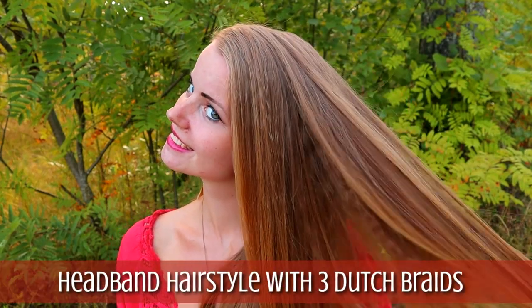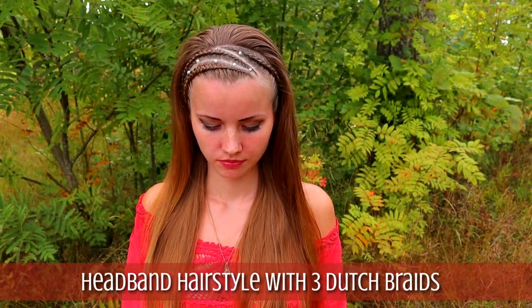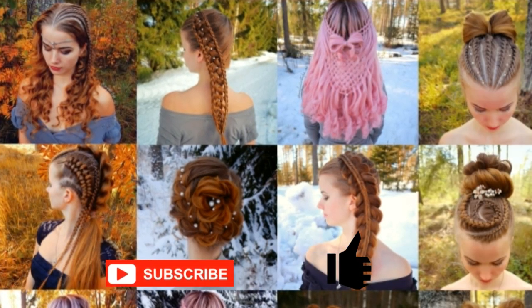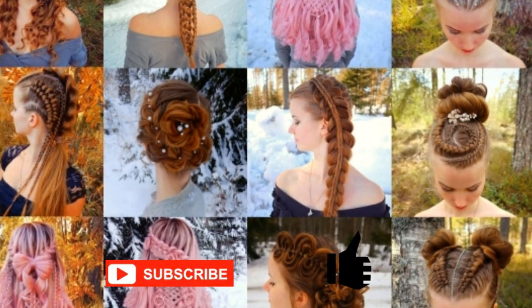Hi! In this tutorial I will show you how to create a headband hairstyle using three-strand braids. This is my hairstyle channel. In this channel I will show you lots of different braids and hairstyles. Hopefully you will like it.